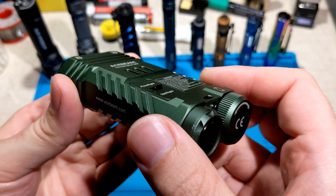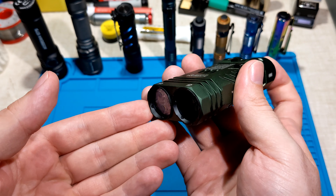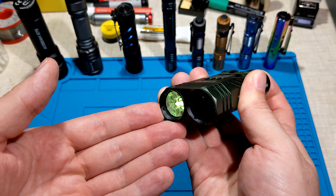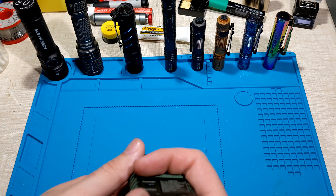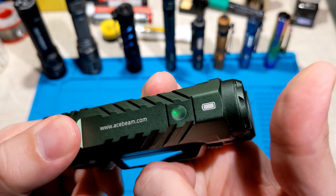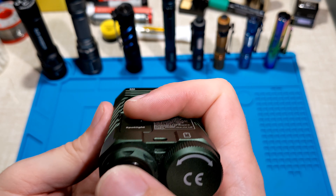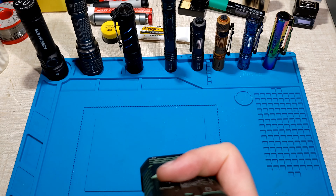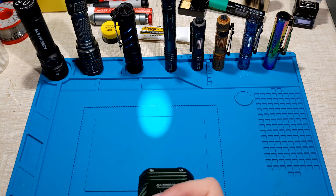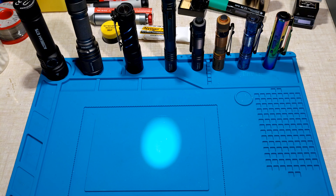Darren Yeo showed me this one — check out his YouTube channel. To access it, hold to enter moonlight mode, continue holding and it flashes three times to indicate it's locked out. When locked out, clicking the battery status indicator will just flash red and green. Then hold to unlock while in spotlight mode and it turns on, accessing a low spotlight mode of about 17 lumens. That's a really cool trick.